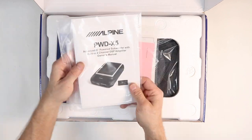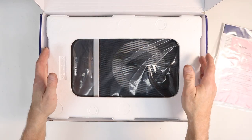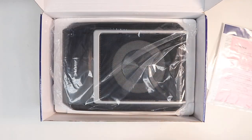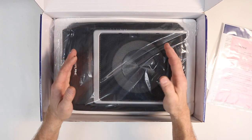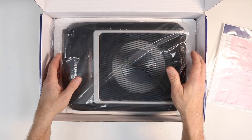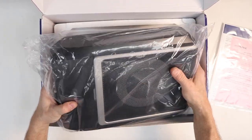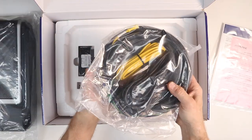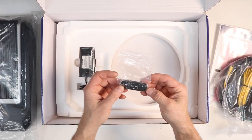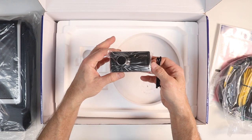Inside the box we have the owner's manual and warranty information. You'll find the first piece of foam — lift up on it and remove. This thing is heavy; it's made out of aluminum, it's not light. Carefully pull this out. Underneath you'll find a bag of wiring and the Bluetooth dongle that looks like a little USB thumb drive. Put this in your pocket so you don't lose it, and your control center.